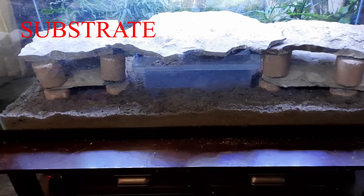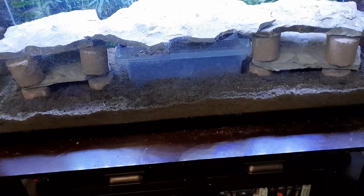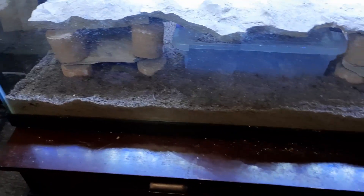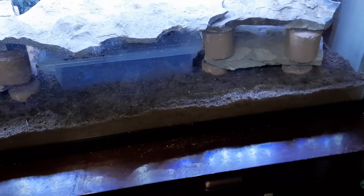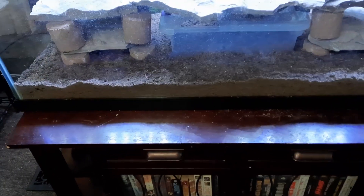As you can see, we've got the substrate in. I am using a 50/50 mix of coco coir and play sand. You can see the rocks are all buried down in the substrate so the uromastyx can't dig under them and collapse it.